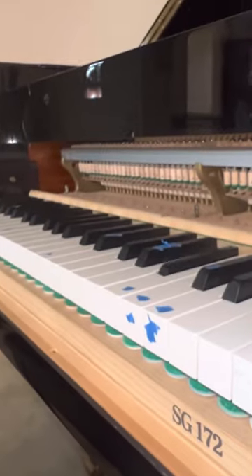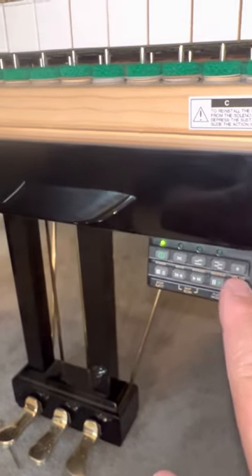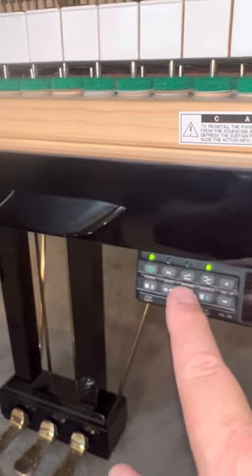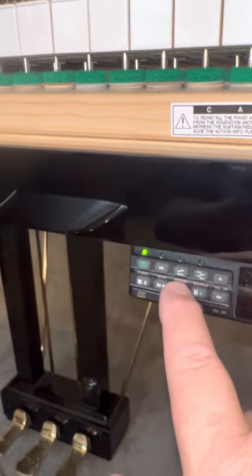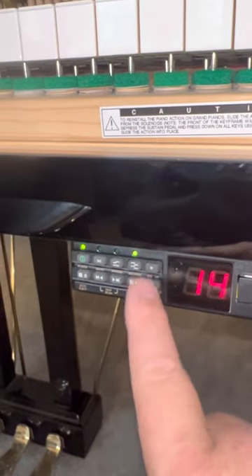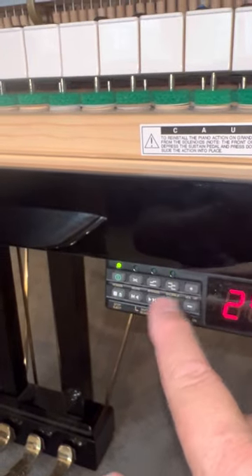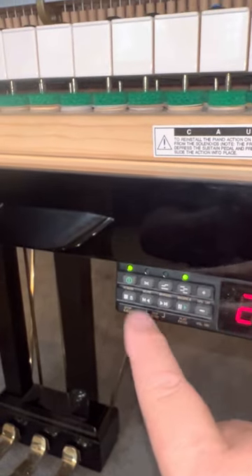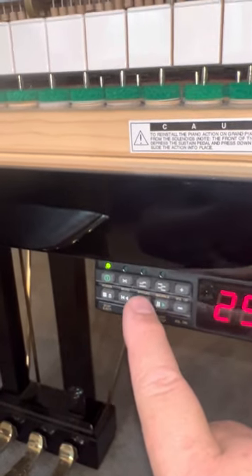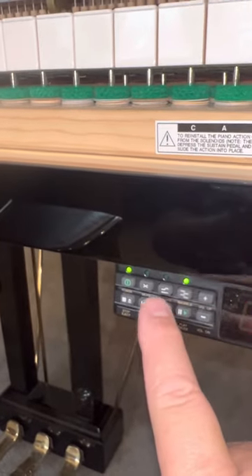Just bear with me, we're more than halfway done here. Just turn that volume up and down until the notes sound as close as possible to being at the same volume. Okay, that's a nice note.